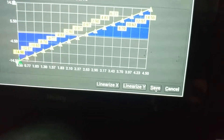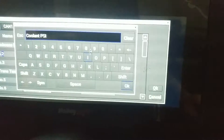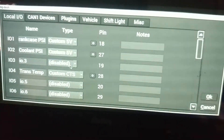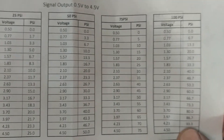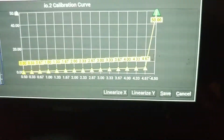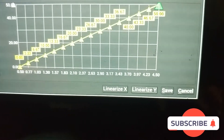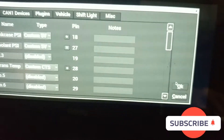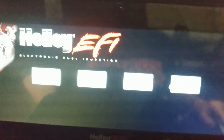The graph gets a bit messy, so hit Linearize X and Linearize Y — that brings up a nice clean slope. Hit Save. Now do the same thing for Input 2: name it 'Coolant PSI,' change the type to Custom 5-Volt, click the gear, and look up the 50 PSI sensor values. Half a volt is zero pounds and 4.5 volts is 50 pounds. Enter those values — 0.5 and 4.5, zero and fifty — linearize both X and Y axes again, and hit Save.